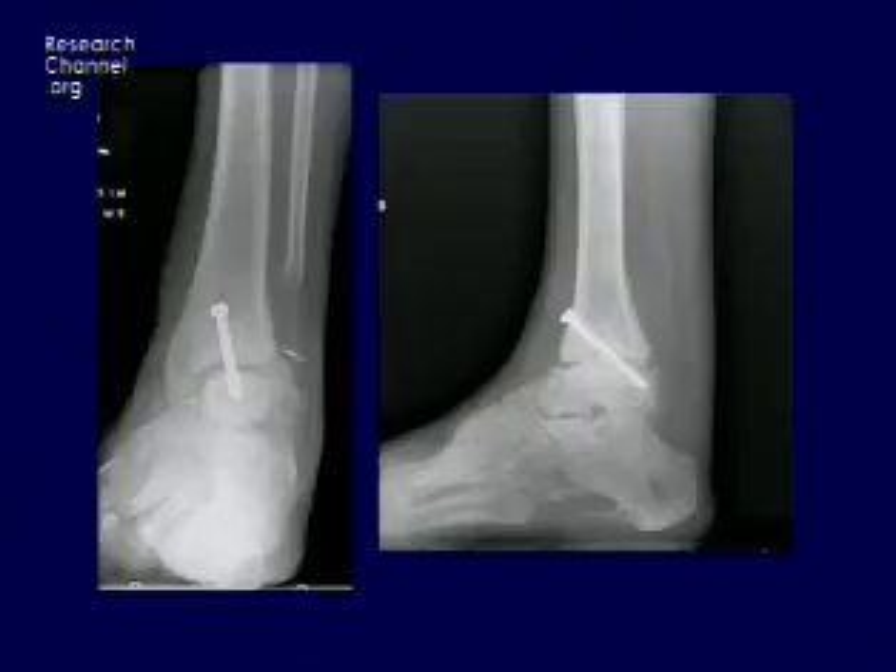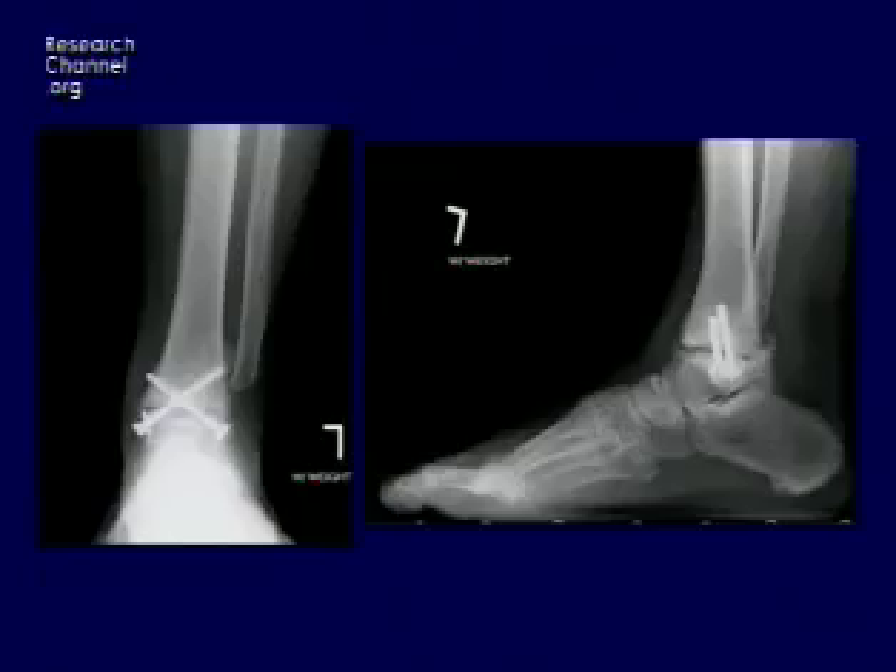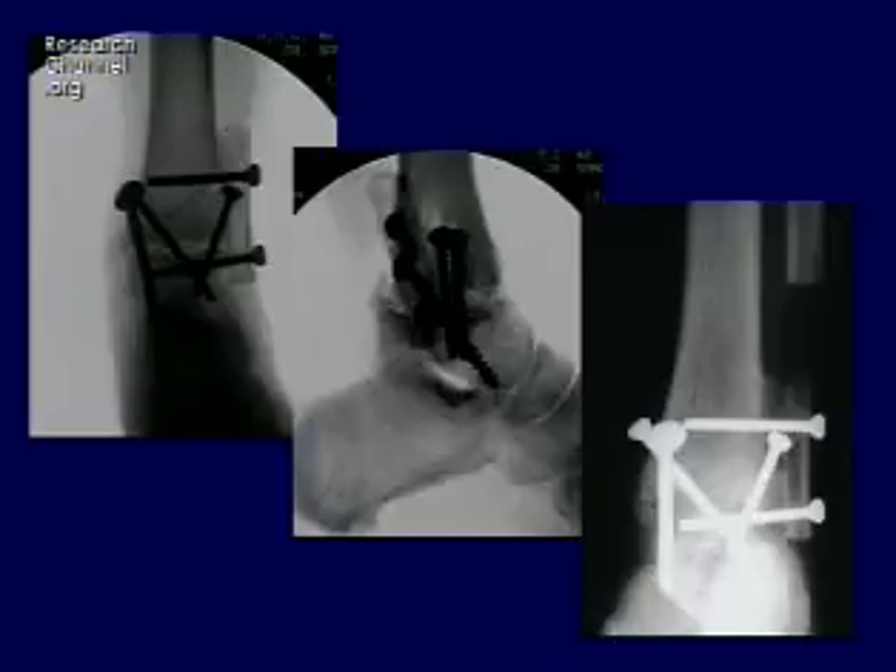If patients come to you in a bad position or badly fused, it's possible to salvage these by cutting some fibula. You can see this patient is missing the fibula, which had been taken off at the time of two prior ankle fusions that did not succeed. You can actually cut the fibula, bring it down, and use it to stabilize the foot in a good position. This patient went on to uneventful healing. This fibula removal idea is fairly popular and not uncommon — they do heal and have function similar to a primary ankle fusion.